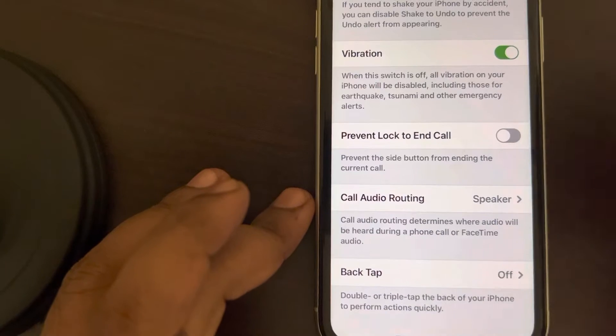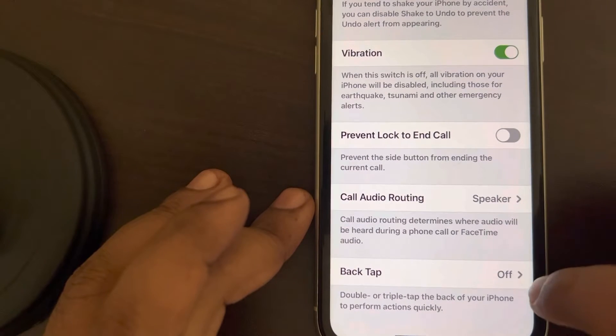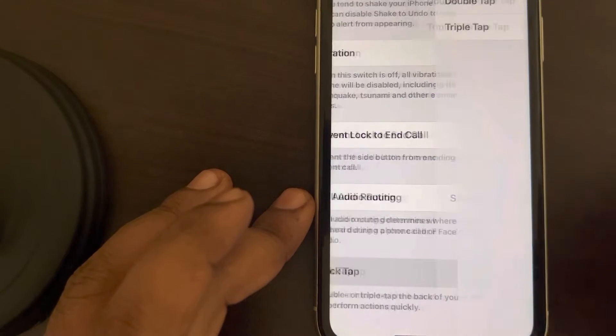So in the Touch section, if you are seeing the Back Tap option, then the back tap feature is on your iPhone model. Now if it is turned off, you have to turn it on, so tap on it.